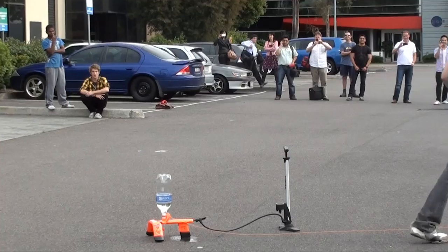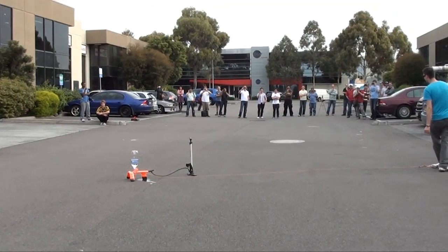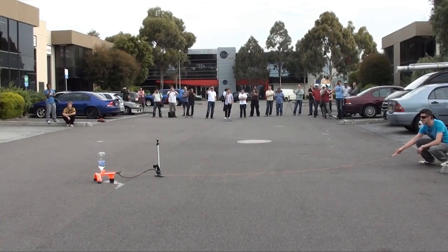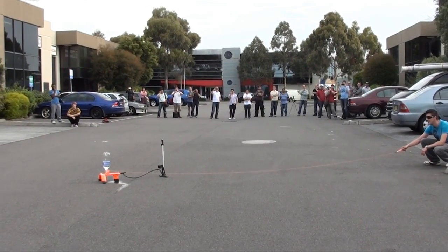All right guys, give us a countdown. 10, 9, 8, 7, 6, 5, 4, 3, 2, 1.